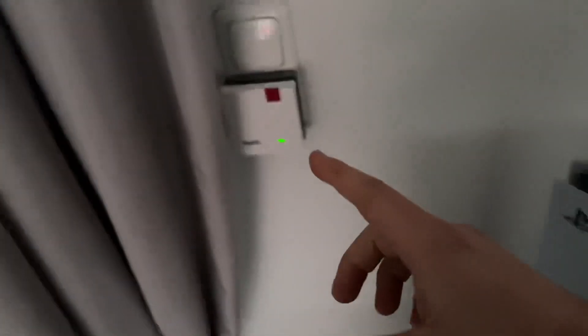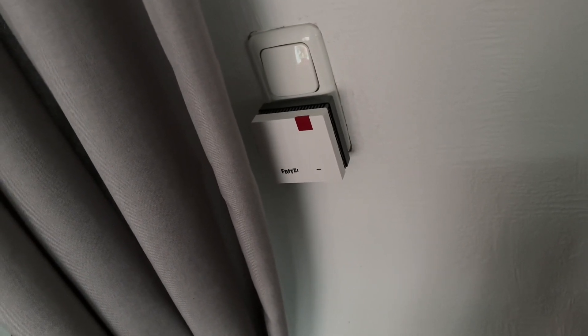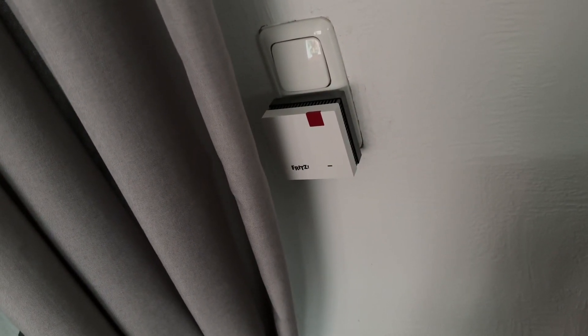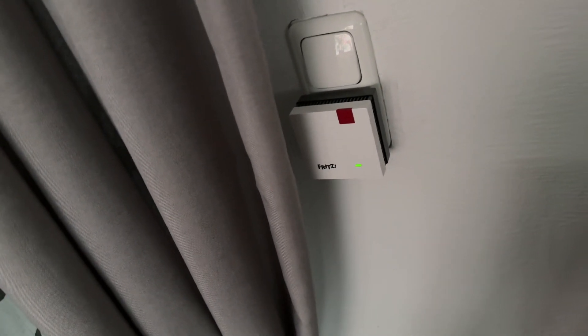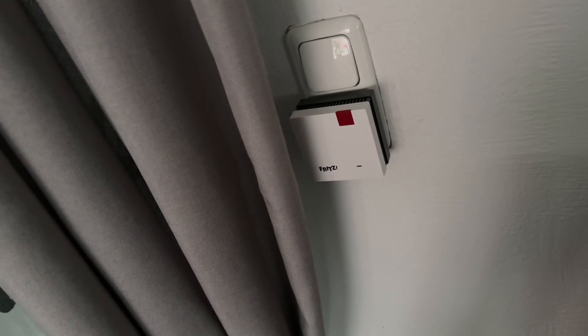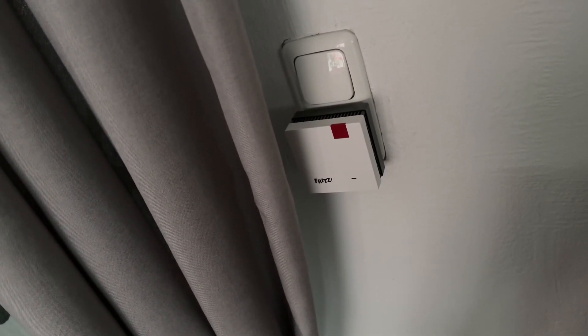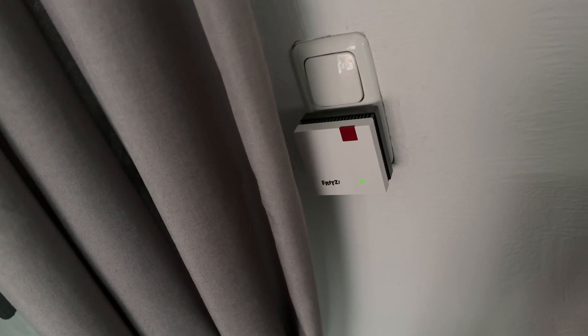Re-establish the Wi-Fi connection and wait while the device boots. Check the LED: if it lights up green, the connection has been established and the Fritz repeater is positioned well. If the LED is orange or flashing orange, the Wi-Fi connection to the router is weak (orange) or could not be established (flashing orange). Test other outlet locations.